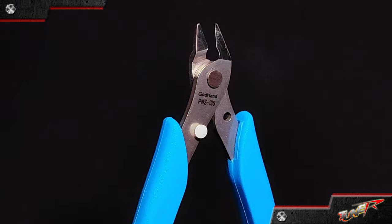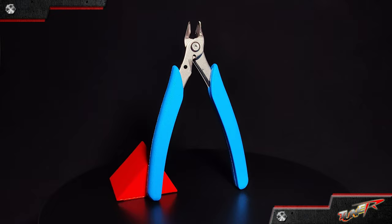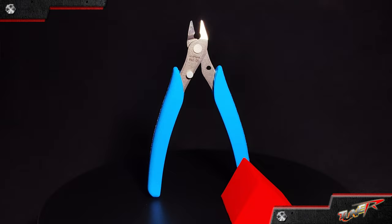This was made with rust-resistant stainless steel and can cut plastic materials of 3mm or less. Overall, the GH PNS-135 is a great addition to any hobbyist's toolkit, providing strength and ease of use to elevate hobby skills.